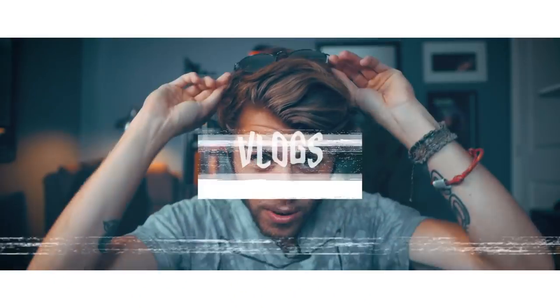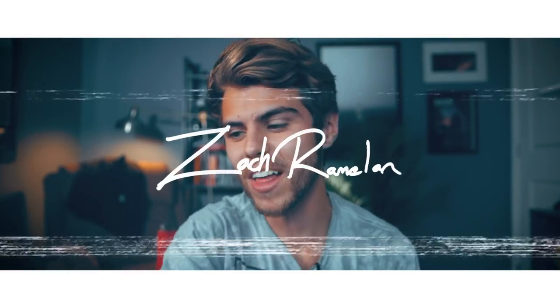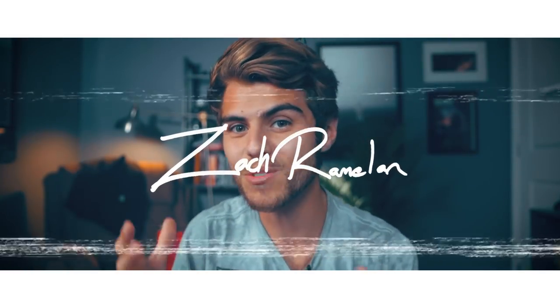What's up, you guys! Zach here. I know you're like, 'Zach, why are you wearing sunglasses?' Here's why — check this out. Ready? You take them off and bring them up to the lens, and you can get some cool reflection stuff. Look at that! That's right, guys — in today's video we're talking about reflections, getting them into your videos, and making some really cool stuff.